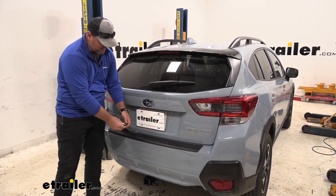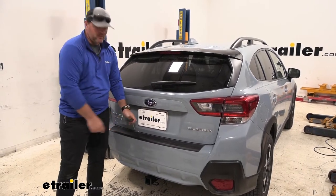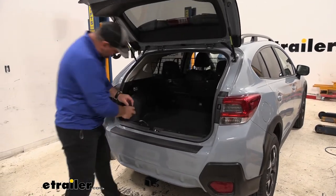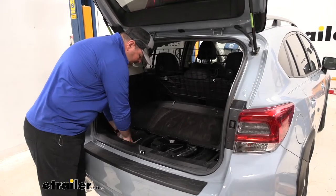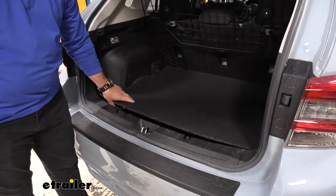It's going to come with a nice dust cap, so when we're not using it, you can put on that dust cap and it keeps any dirt and debris from getting onto your connections. When we're not using it, we simply roll it up and tuck it right down into our spare tire compartment when it's ready to go for the next time.